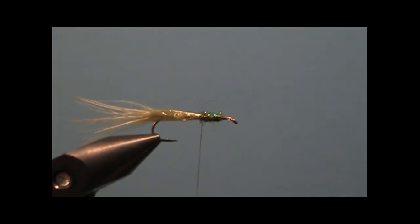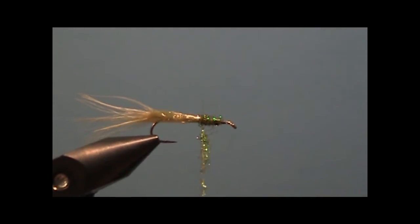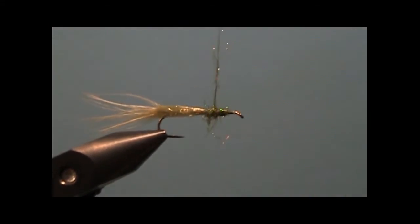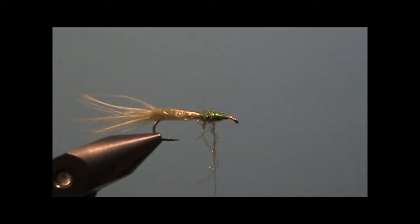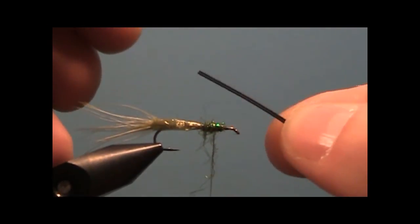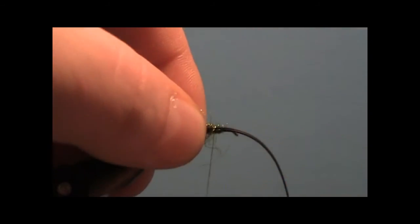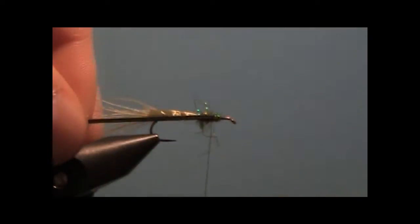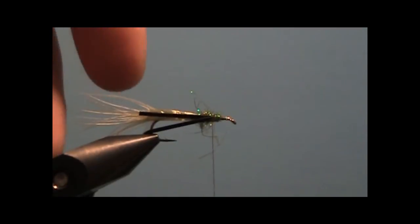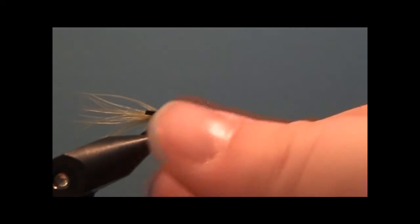Now we're going to do the same thing again, except this time as we work our way back, we're going to stop halfway. Tie in some black rubber legs — there are two here. Pull them back and get them out of the way. Put a little more dubbing on the thread and wrap to that initial point again.